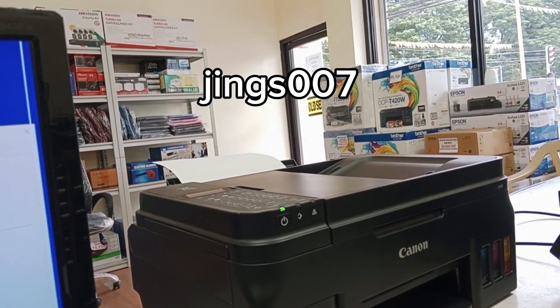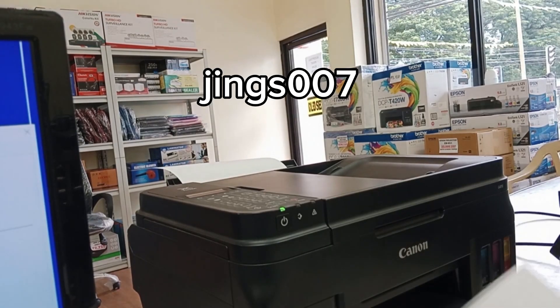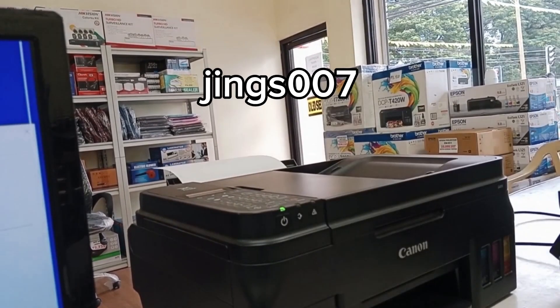The printer is now printing the EEPROM data. Since we cannot see any values clearly, we need to perform an ink flush on this printer.